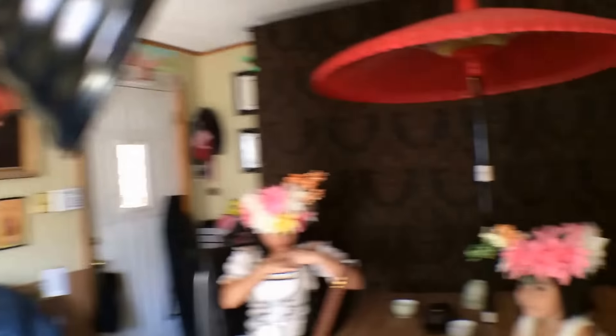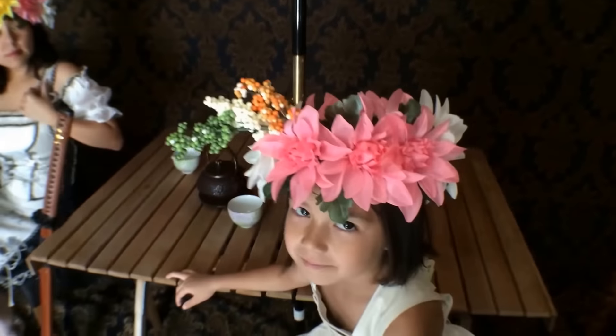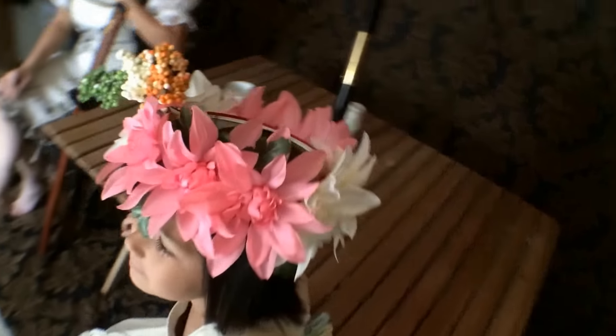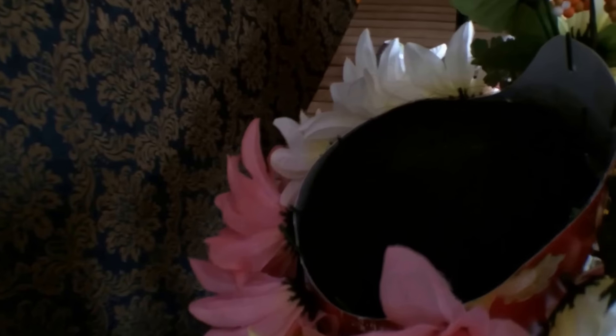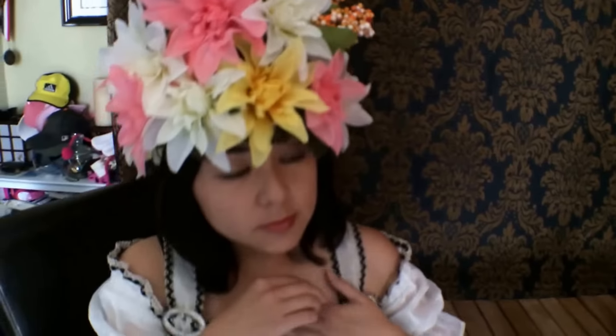Let me go ahead and show you this real quick. There's my daughter and there's the popcorn bucket — you can see the UPC code on there. And here's my lovely wife with her awesome Orville Redenbacher popcorn bucket and flowers. That's what we came up with, and here we go, we're gonna start shooting.